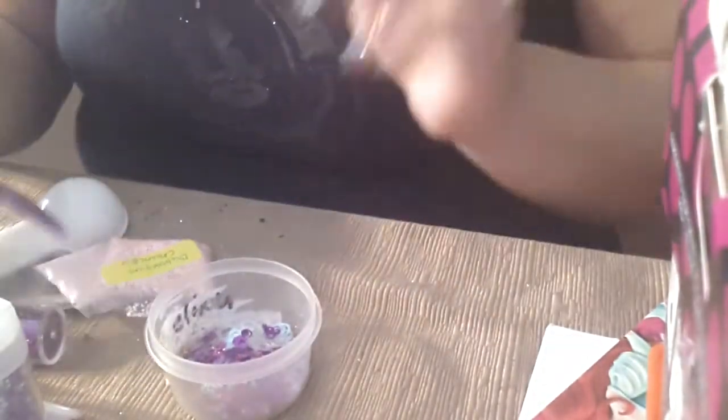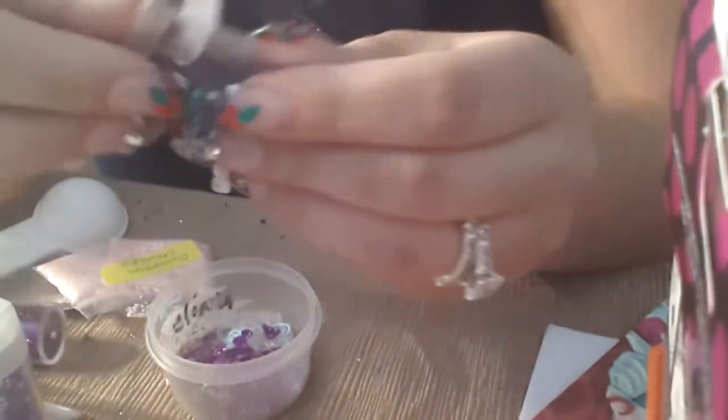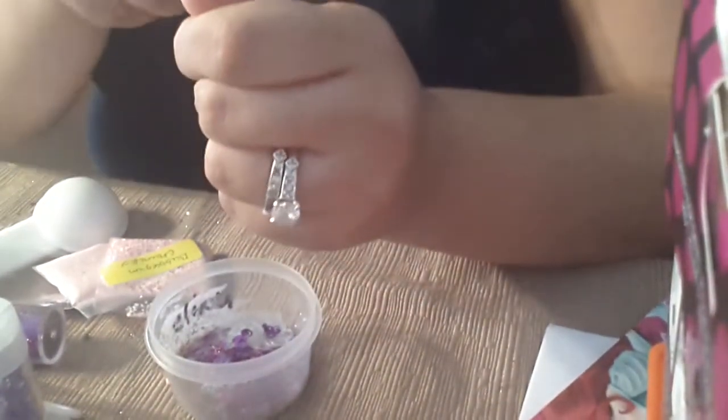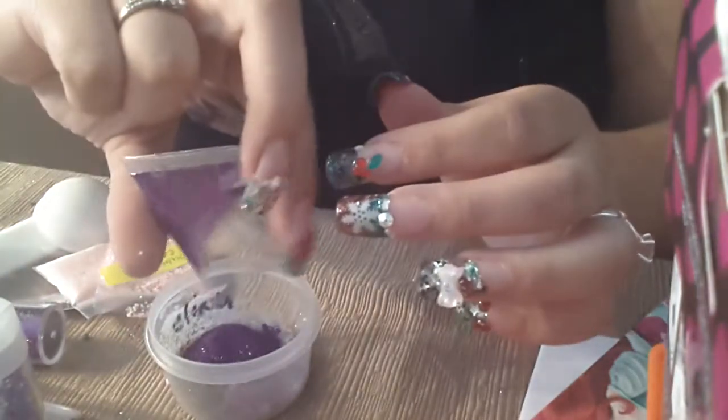I was pulling out more glitter. I'm going to put all of this fine purple glitter in.